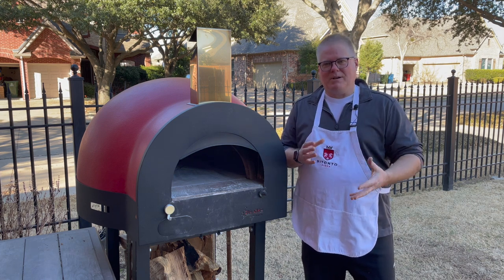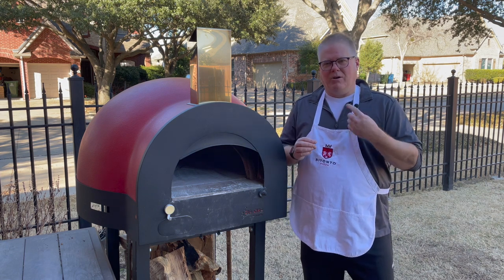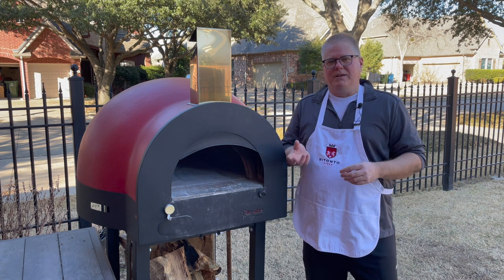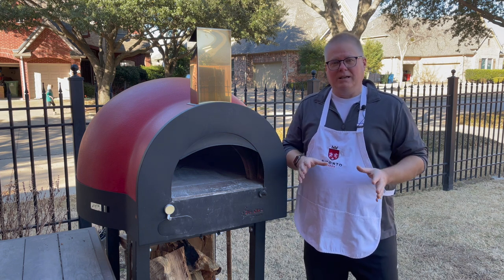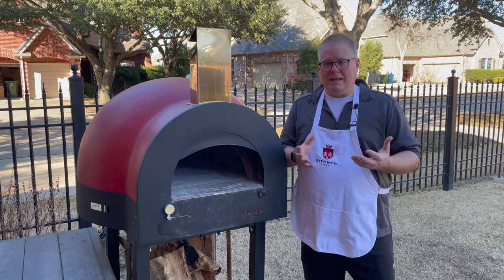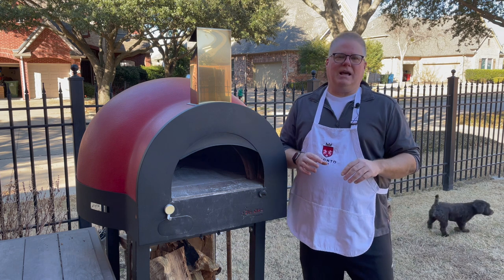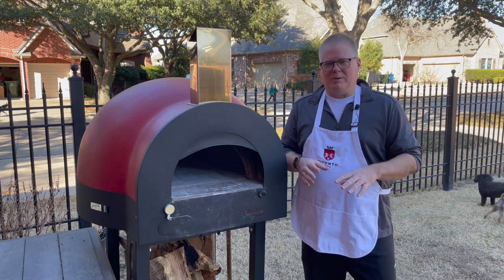Once you've got that mixed in, add the rest of the water. Let it spin on speed one for about ten minutes, then put the salt in and let that go for about five more minutes. Essentially it's mixed and ready to go. You're not going to knead it at that point — you're going to knead it a little bit later.